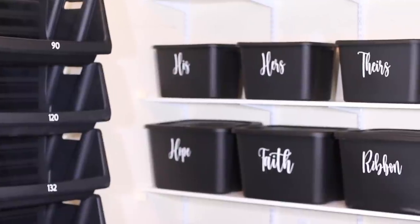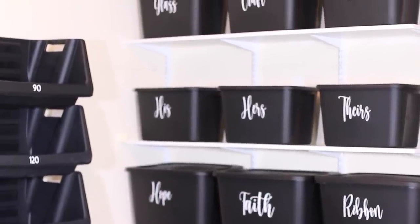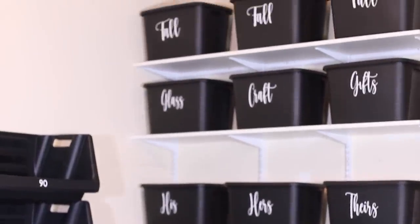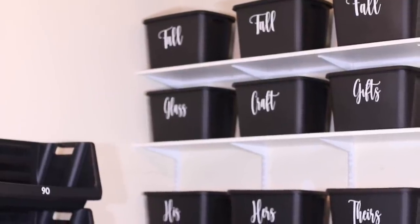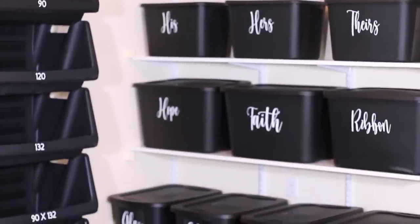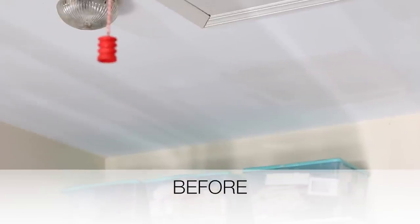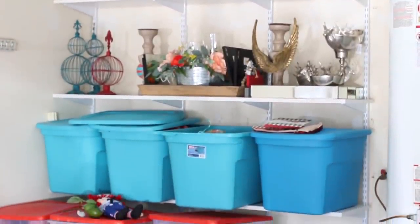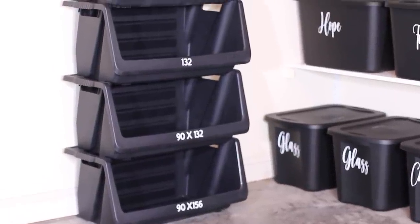I have containers for his, hers, and theirs — just things to personalize Robert and I's possessions. I have a hope chest and a faith chest, and a container just for ribbon. I had started a hope chest in college and I still have it; there are things I'm still believing for, so I have special items in my faith chest. On the very top shelf I have all of my fall decor; the second shelf has glass items, craft items, and small gifts I buy for door prizes for events or birthdays.